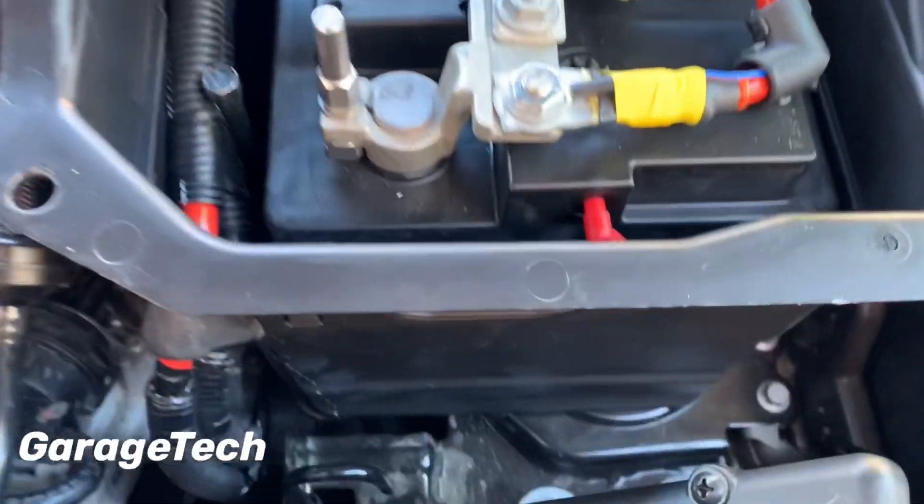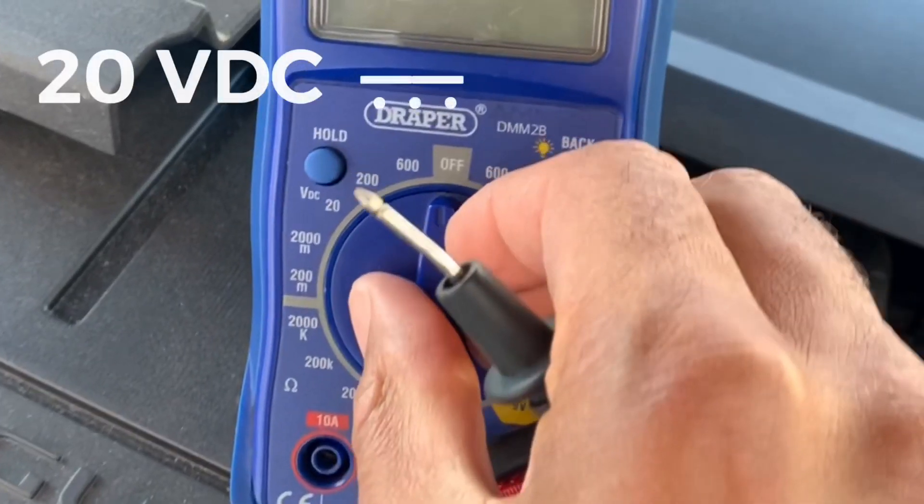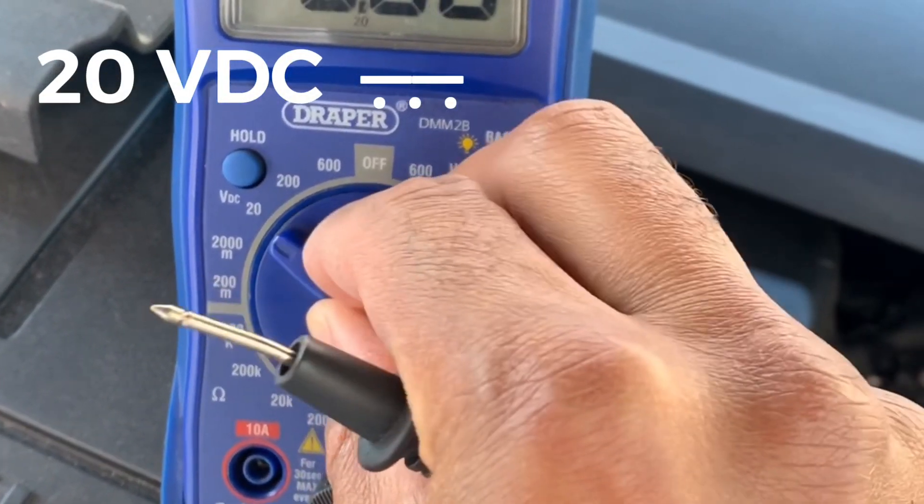Okay, so let's check the battery on a car. Once you've located your battery, you can set your multimeter up. We're going to set it up to the 20 volts range.